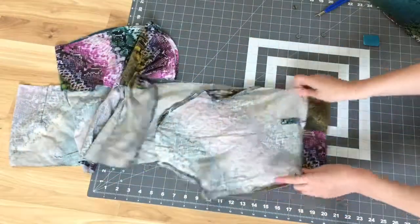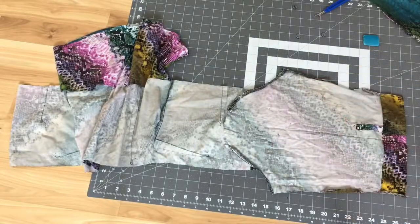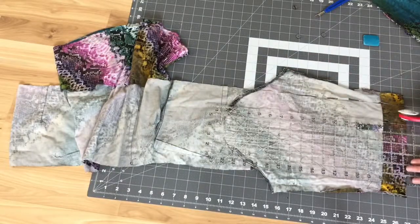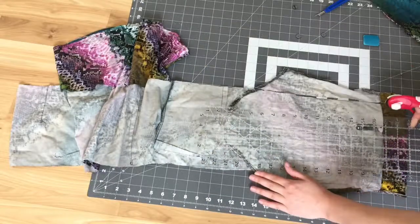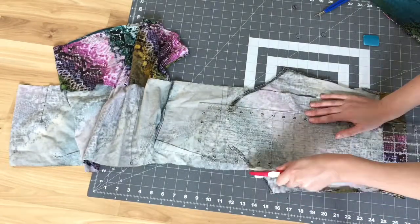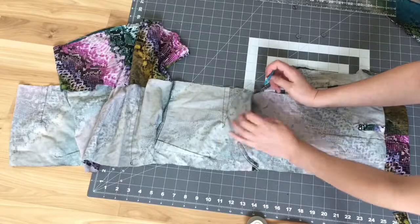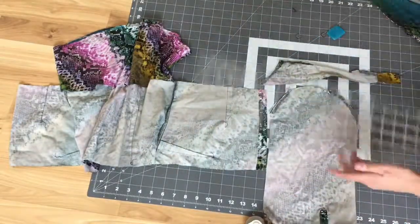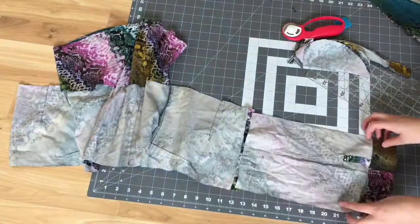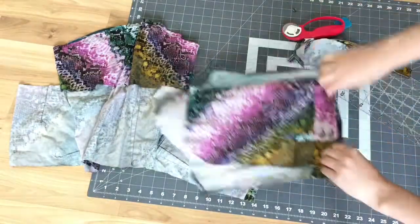Now I want to add both sleeves to both sides of the shirt to make the wrap. I use my ruler and my rotary cutter to cut the sleeve to match the rectangular part. I also want to remove the curve of the sleeve just to make it easier to sew. Then I use the first cut sleeve as a pattern for the second one.